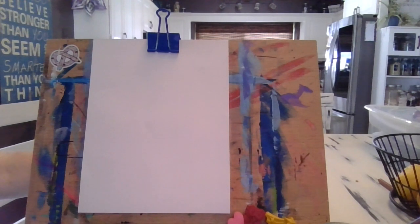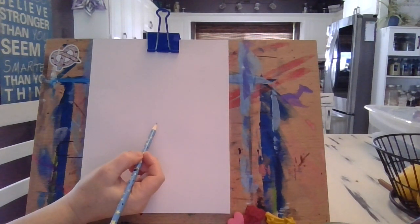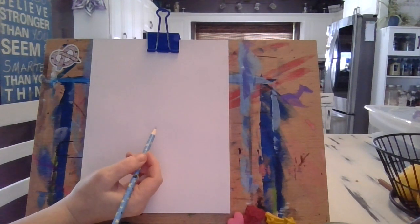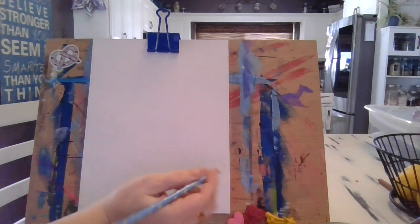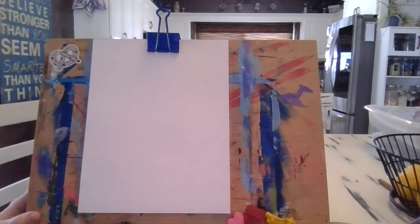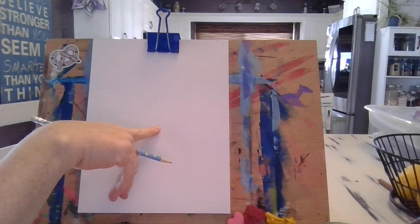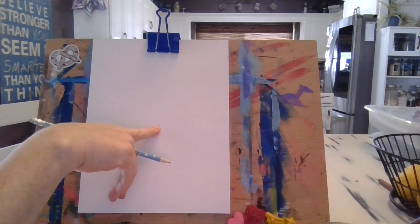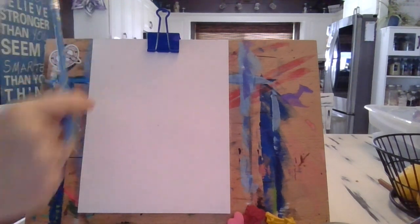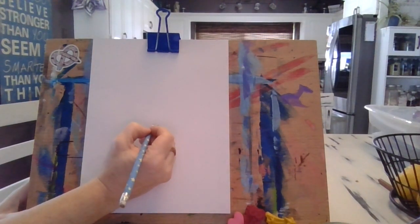First things first, we want to find the center of our paper — some of us might have bigger or smaller papers or a canvas, but find the center. I'm going to do a little dot right here, and that dot is going to be the bottom part of my large U that is going to make my llama's mouth and smile.